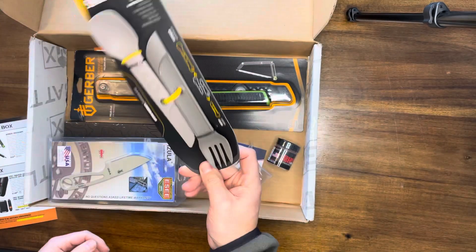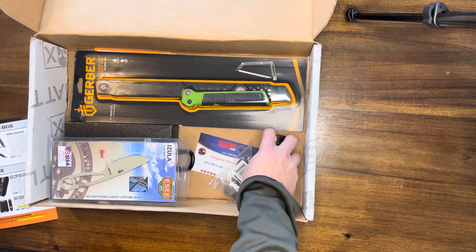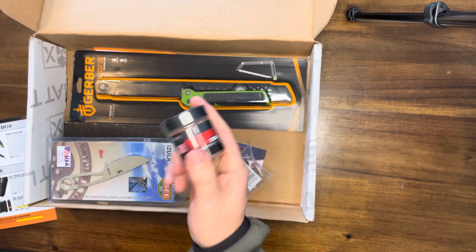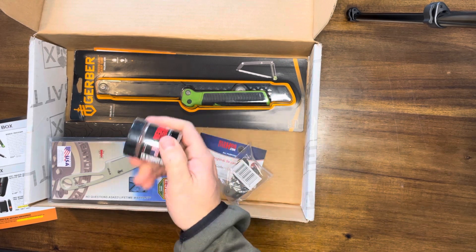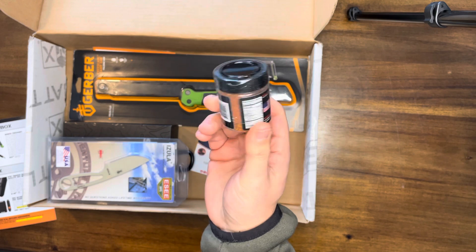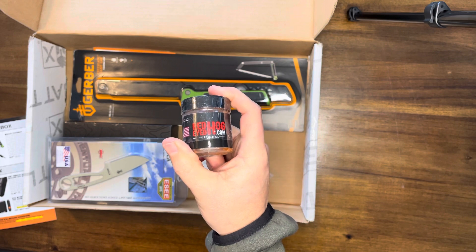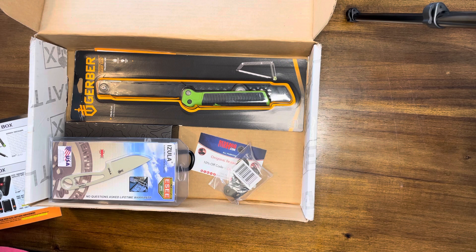Next up is Red Eye Hog seasoning. One thing about freeze-dried foods — any kind of mountain house-type stuff — a lot of times they need a little extra seasoning. That's where this comes in. Nice little bottle of Red Eye Hog seasoning, made here in the United States of America. That is a $6 value.